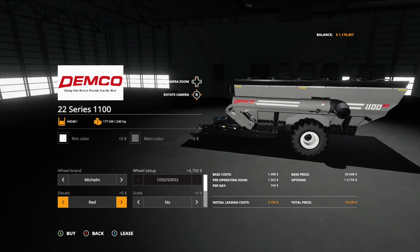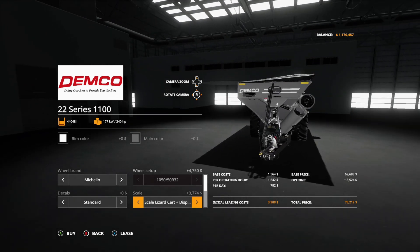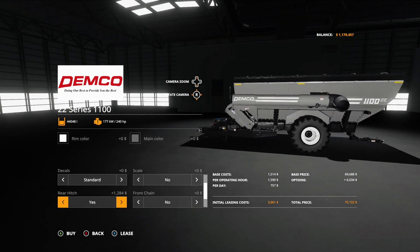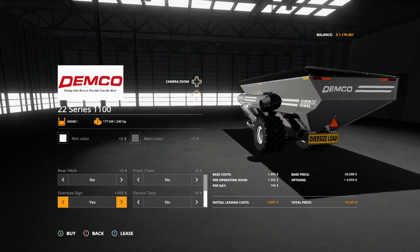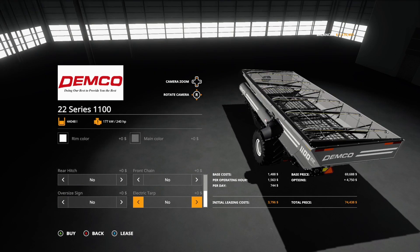For decals we have standard, red, USA, USA red, Canadian, and Canadian red. On the scale side we have the scale Lizard cart and the Lizard cart scale plus display — I love that one. Then we have rear hitch yes or no, front chain yes or no, oversized sign with options for yes, yes plus support, plus lights, and plus full lights, and electric tarp yes or no.